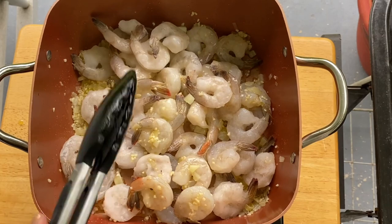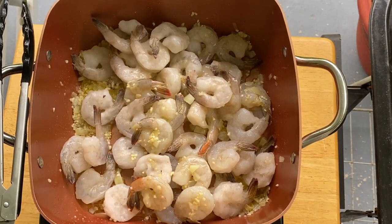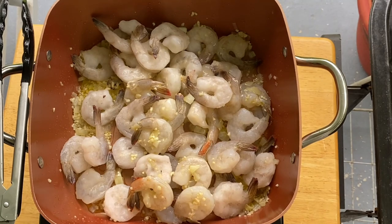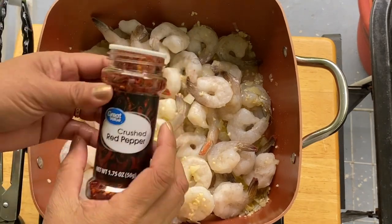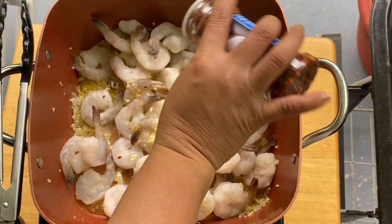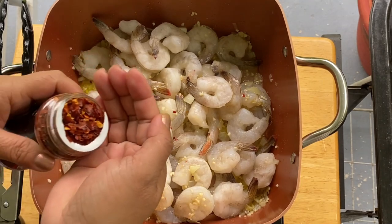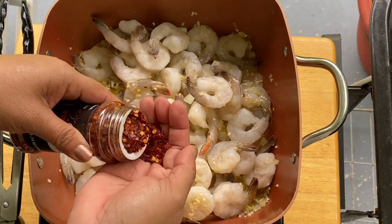I can already smell it. After that, I'm going to put in our crushed pepper. I'm going to open them a little bit — I want it a little bit spicy.